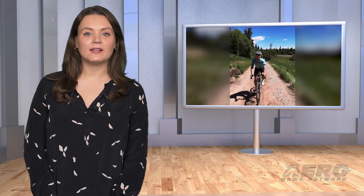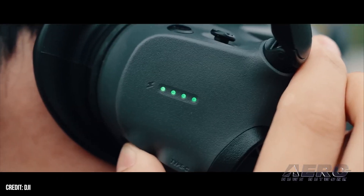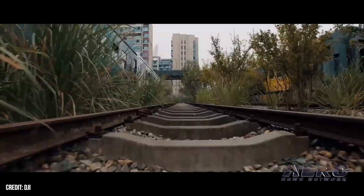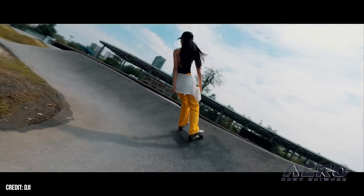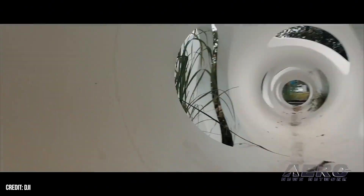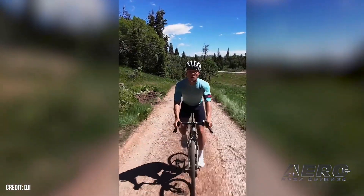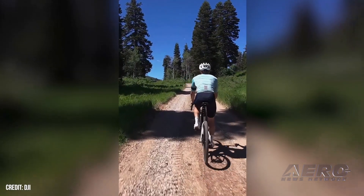DJI upgrades its budget-friendly Neo drone. DJI recently launched a new update to its $199 Neo drone, addressing the two most common customer complaints. The lightweight device made its debut on September 5th. The DJI Neo is a compact UAS designed for personal photo and video applications. It weighs less than 5 ounces and can take off from the palm of the hand. It has a max flight time of 18 minutes and shoots 4K ultra-stabilized footage. The latest DJI Neo firmware update allows vertical shooting and increases tracking speeds.